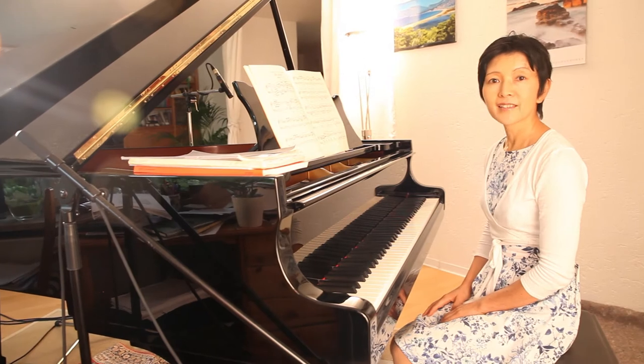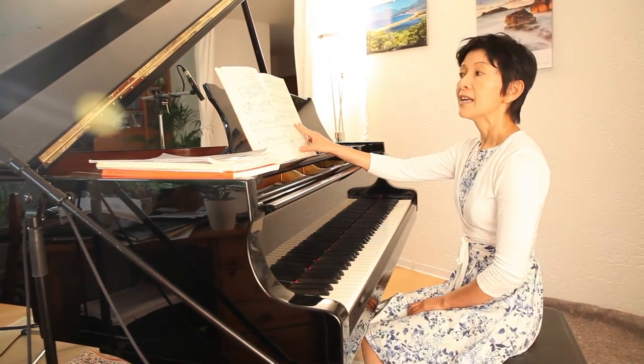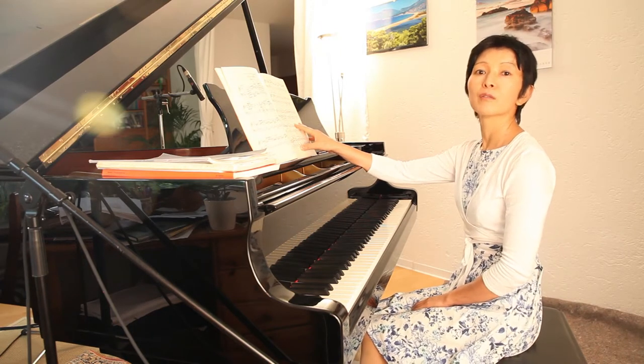Hello, this time I will treat Chopin Ballade G minor Op. 23 and some technically difficult points.